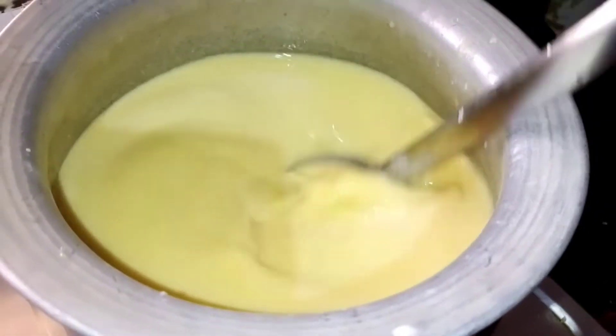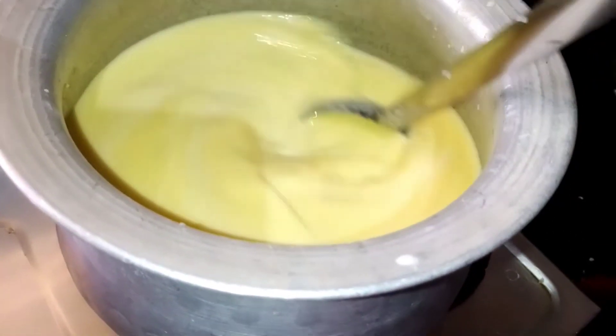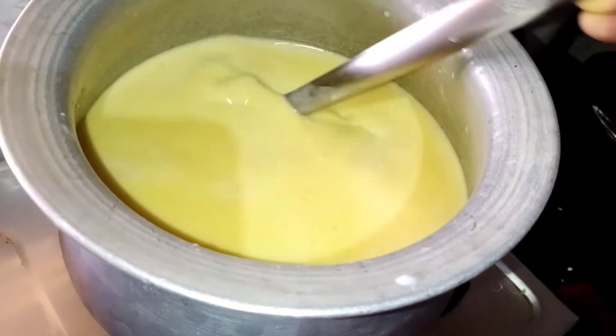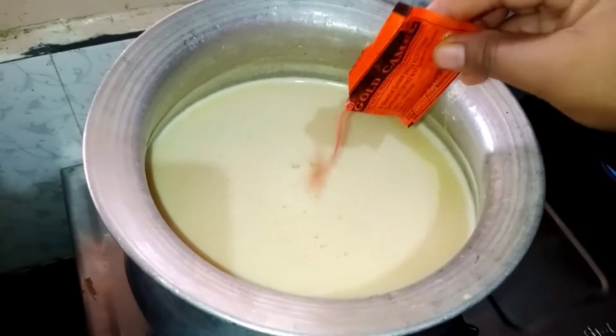The rice is cut in the pan, so you can cut it. Put it on the pan. Put the rice in the pan and cut in the pan. Put the rice in the pan, put some a little bit more.